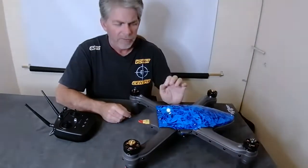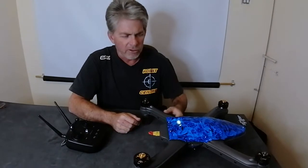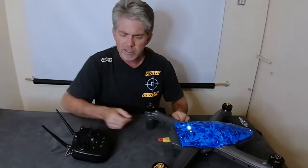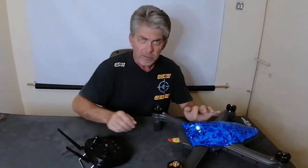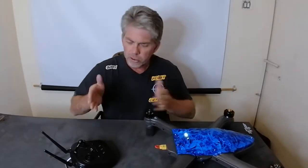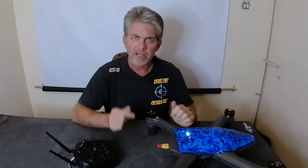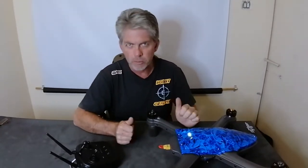Now take the quick switch, align the flat edge with the flat edge, and insert it. The drone will then boot up — you will see a red and blue flash. Wait for the green light; once the light is green you will be able to start using either the app or the remote.